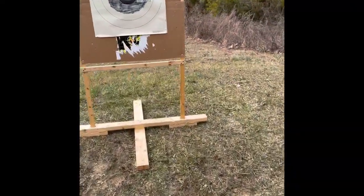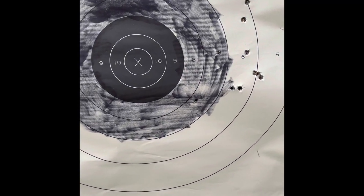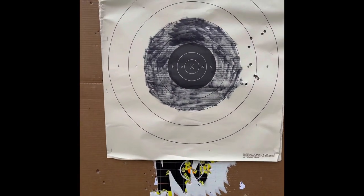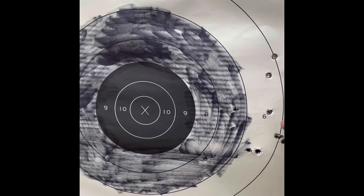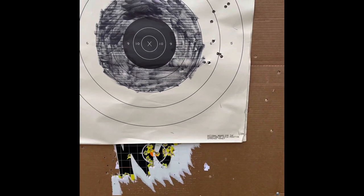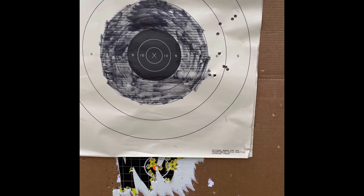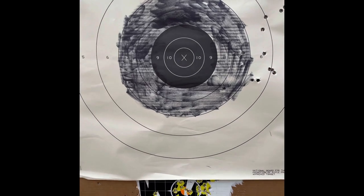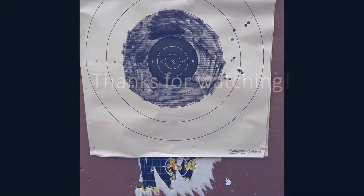The ammo worked well — only one round didn't eject, but I don't consider that a failure. I have a lot of experience with military weapons and that's going to happen sometimes. Recoil isn't bad compared to commercial hunting 30-06 ammo, which packs a greater punch. All the rounds generally fell in the kill zone at 100 yards, even though it was a little off to the right. I only shoot my Garand a couple of times a year, so for the next CMP M2 ball ammo video I will work on the zero and side adjustment. Thanks for watching and I'll see you in the next one.